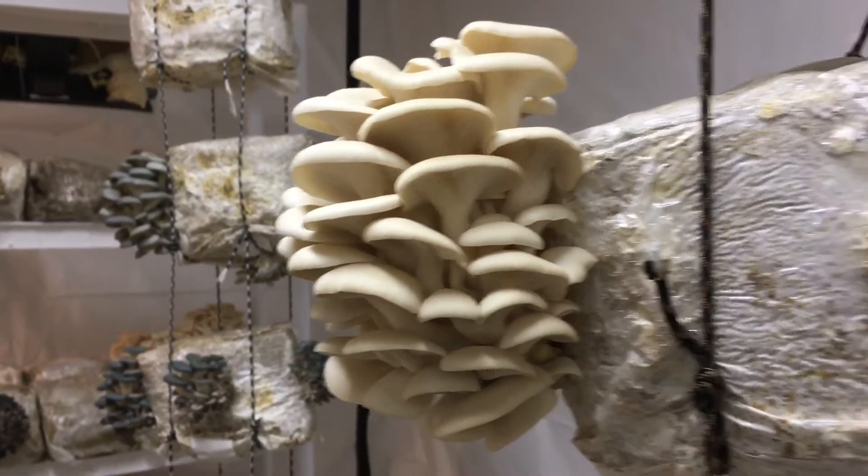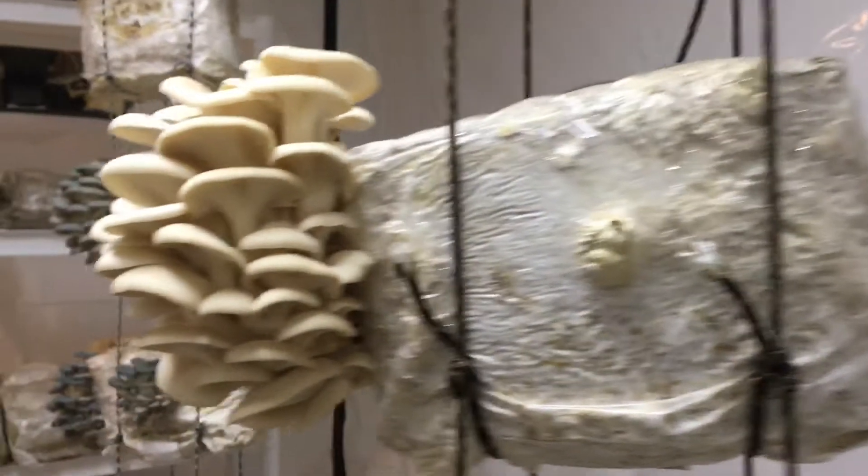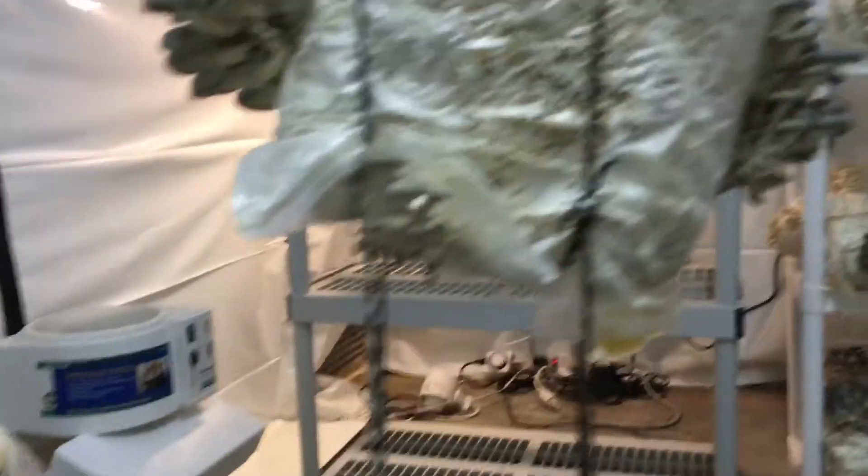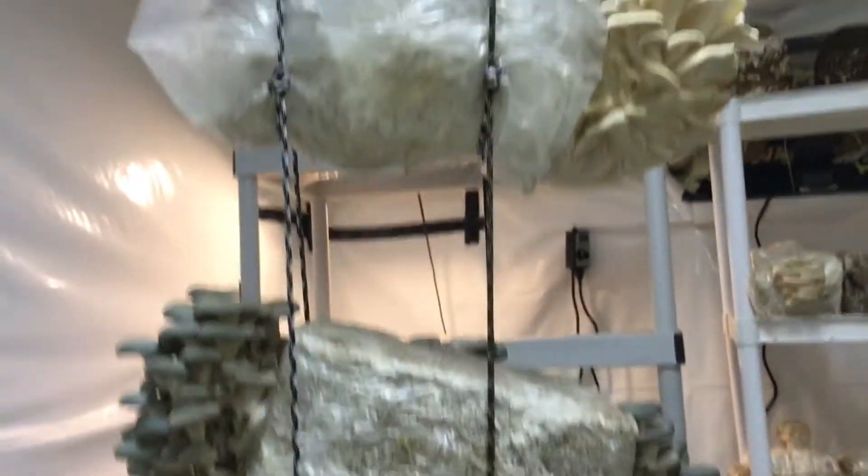Hey guys, William Padilla Brown coming at you with a very quick update from the grow room here in New Cumberland, Pennsylvania, where we have lots of oysters popping and we also have some mane gains going on. I'm rocking out with this grow room here in New Cumberland for the winter.